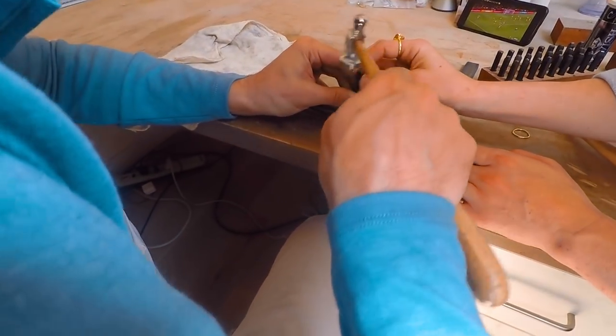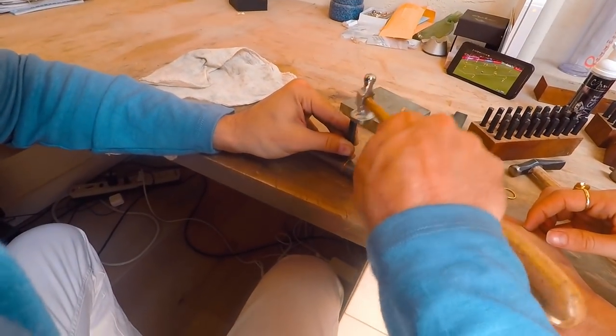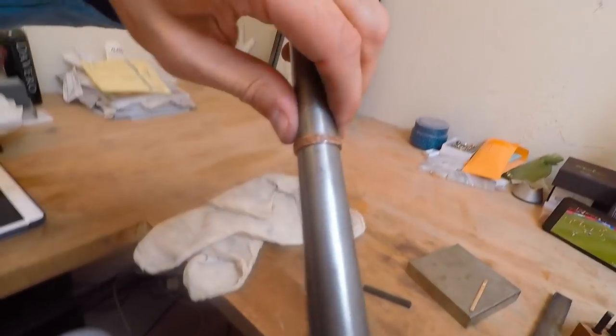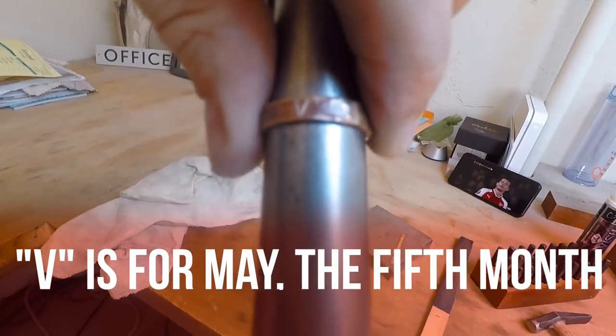You want to hammer this side, right? Yeah. There you got it. Let me see. Oh, cute. Got a little V in there. It's in focus.